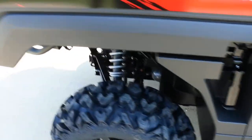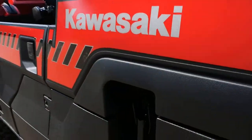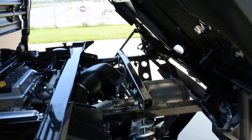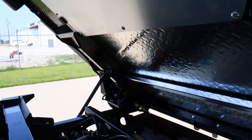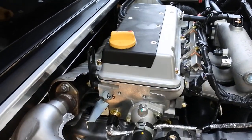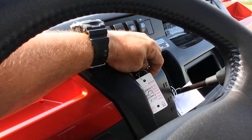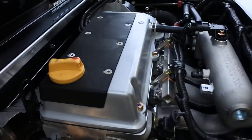The tilting bed has latches on each side and a hydraulic strut to help tilt it, with heat shields underneath to keep motor heat from transferring to the bed. Under the bed is the 812cc three-cylinder liquid-cooled fuel-injected motor. Let's go ahead and crank it up — I just want you to see how smooth it runs.